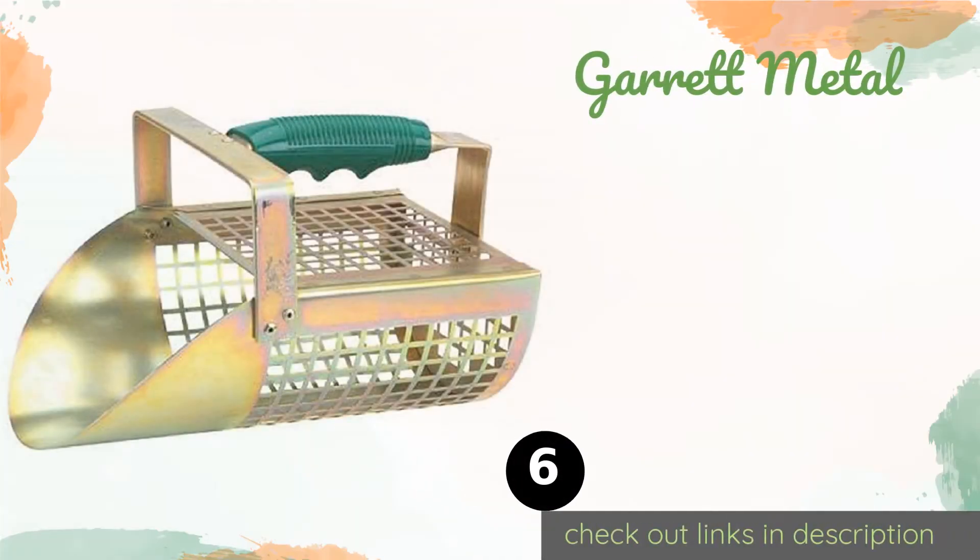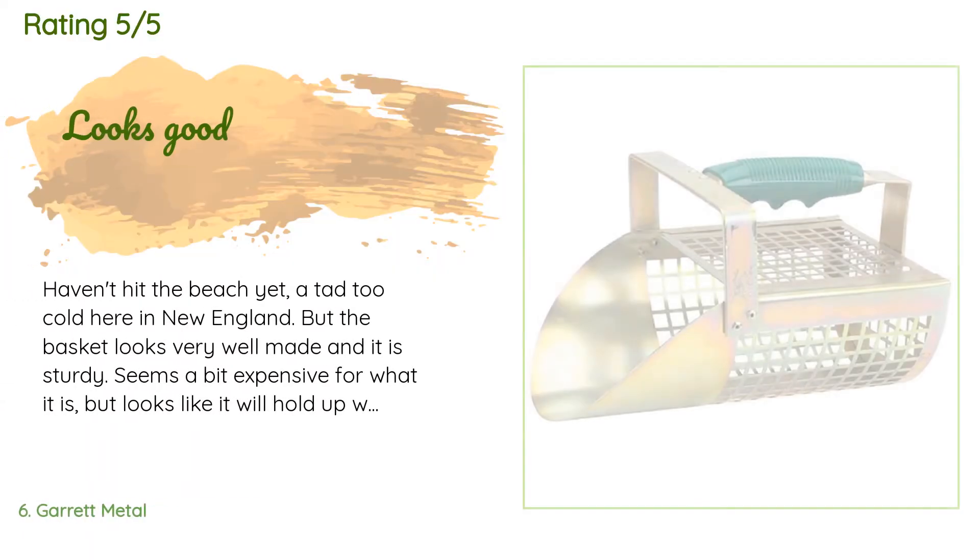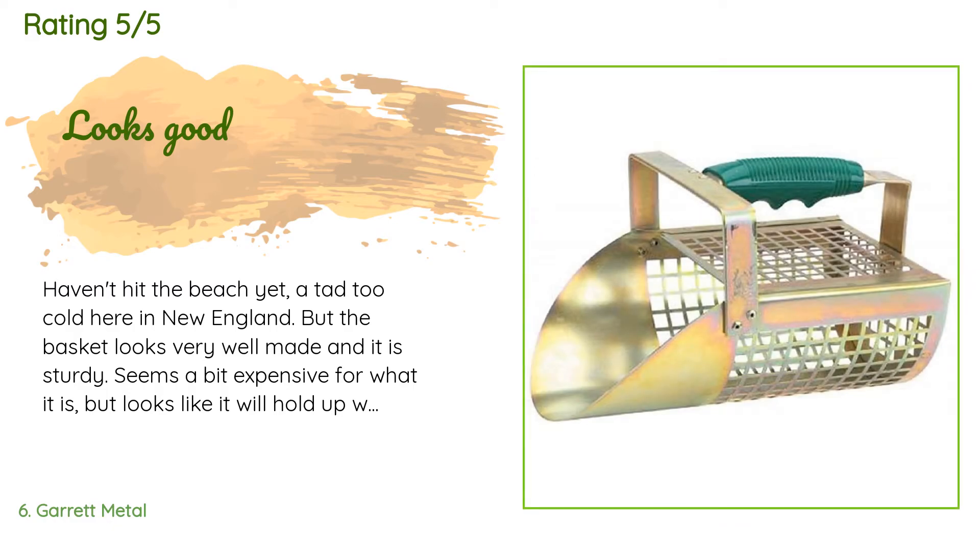The next one is the Garrett Metal. If you don't mind bending down for your target, then the no-nonsense Garrett Metal might be a good choice. It features a padded handle and a heavy duty construction that uses rivets instead of welds, and it weighs less than two pounds so you can use it all day long. This product is available on Amazon for $34 and is rated 4.6 stars from 548 customer reviews. A customer said: 'Haven't hit the beach yet — a tad too cold here in New England — but the basket looks very well made and sturdy. Seems a bit expensive for what it is, but looks like it will hold up well. If you beach comb or use a metal detector on the beach, I would recommend this.'